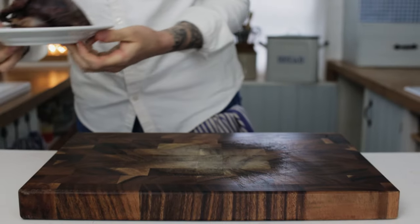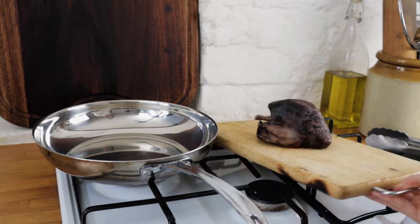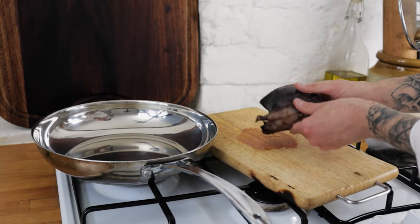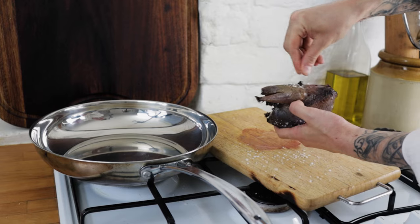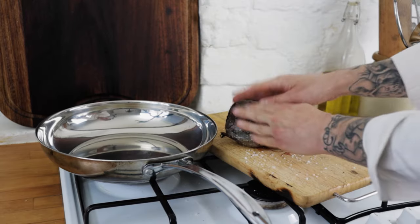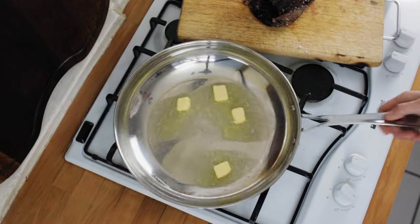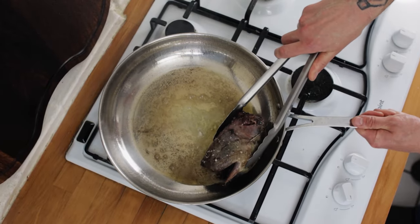Grouse is an amazing game bird with a really distinct and delicious flavour — really easy to cook and a real treat to eat. Take your grouse and add a really tiny dash of olive oil, rubbing it into the grouse just to help the seasoning stick. Season the grouse with some sea salt, making sure you get it right into the cavity, then a few twists of freshly ground black pepper. Rub the seasoning into the grouse. Turn on your heat to medium and add a few knobs of butter to the pan. Once the butter starts to get nice and foamy, lay in your grouse. It's always best to use a pan with curved sides so you can brown off all sides of the grouse nice and easy.